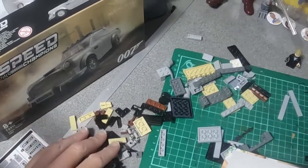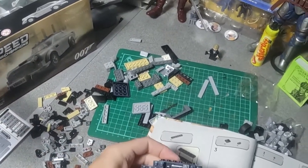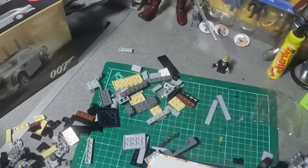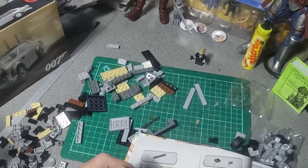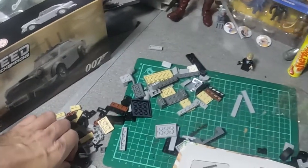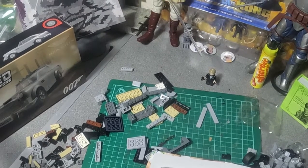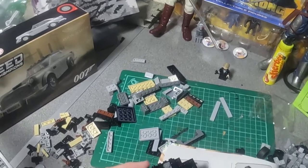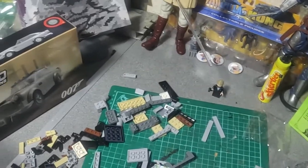Then there's a flat piece — we used to call them twos, as in one-by-two, one-by-four — and then two edged pieces going like that, so that's building up nicely. I'm going to build this off camera because you don't want to watch me doing it all, and then we'll come back and have a look at it when it's done.